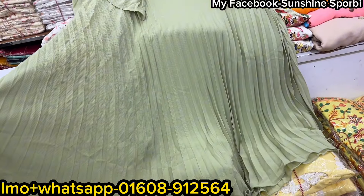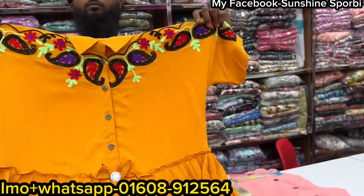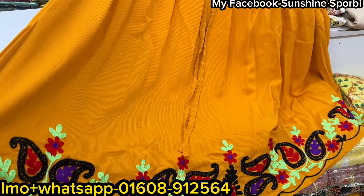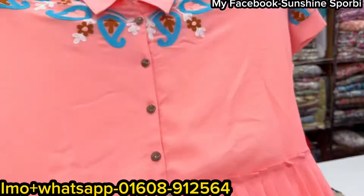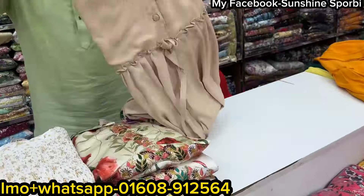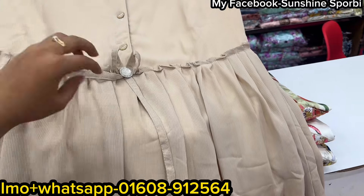Very nice price range. To see the top I have — it is very beautiful. I will see the colors in the back. It is very beautiful. If you want to talk about this, you will need to talk about it.